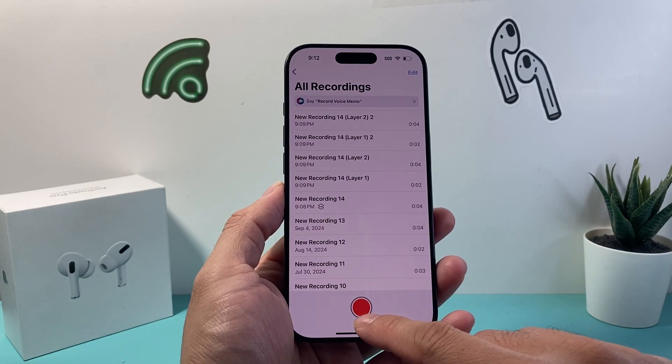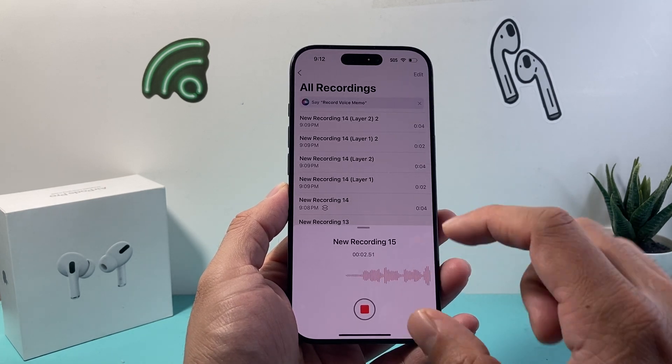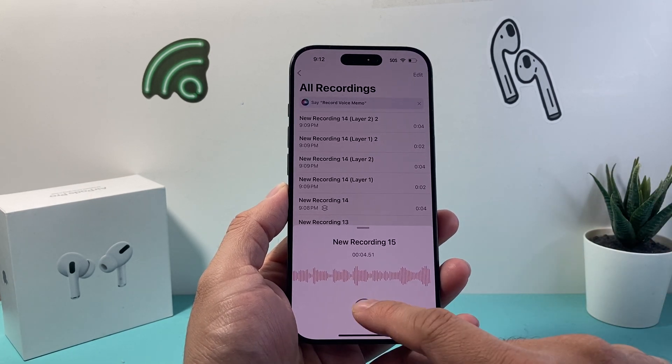In order to record one, you're going to simply tap on the record button and let's go ahead and record one audio first so you can layer it with another one. So I'll stop this one.